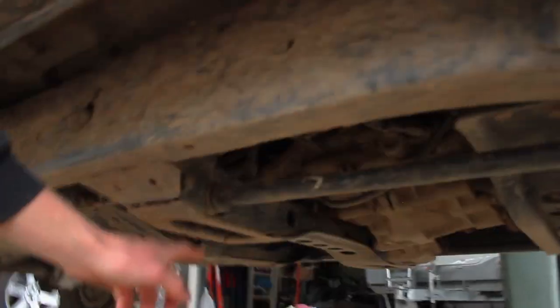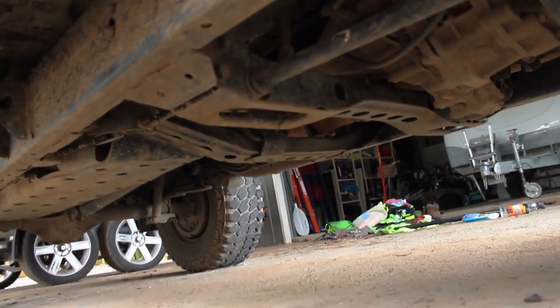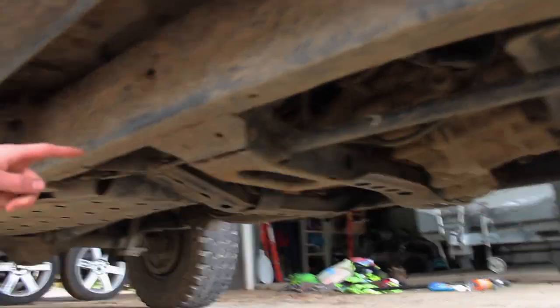I broke the other half of my exhaust. I've got a custom PPD stainless three-inch exhaust straight through, but it's only running half of the way because the other half broke off. So it's a bit noisy.